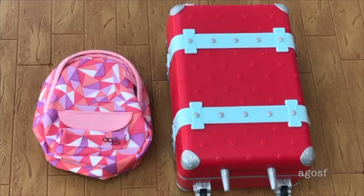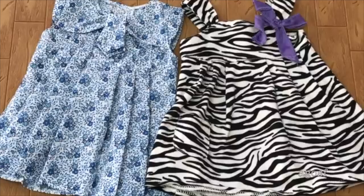The next vacation we'll be packing for is a road trip, and more accessories and items will be featured compared to the first one. I'll be showing you two different ways to style and pack for a road trip. Let's organize the first suitcase. We have a total of two different dress styles: a casual dress and a fancy dress. The casual dress is a zebra striped dress with a bow on the side, and the fancy dress is a blue floral dress with a bow design in the middle.